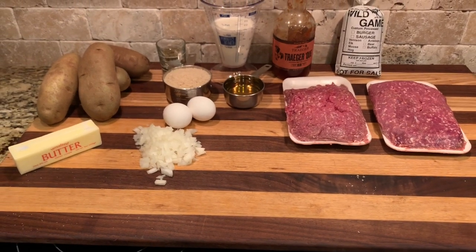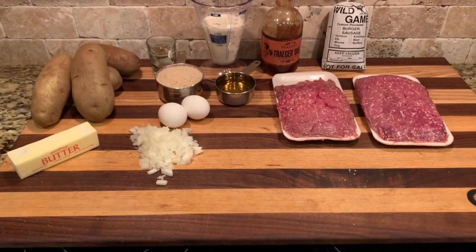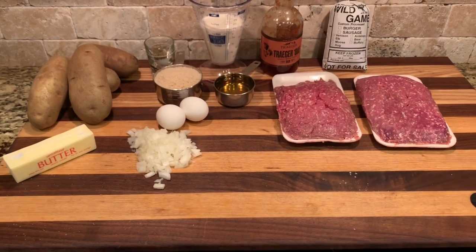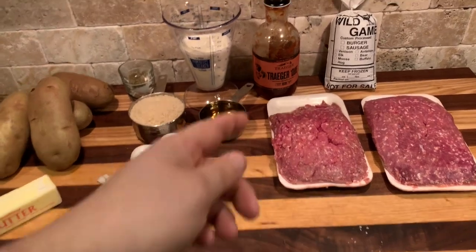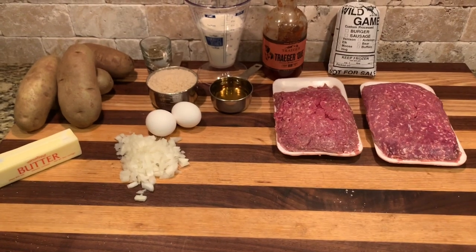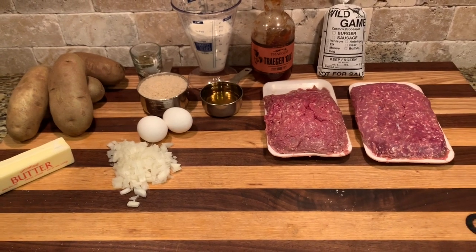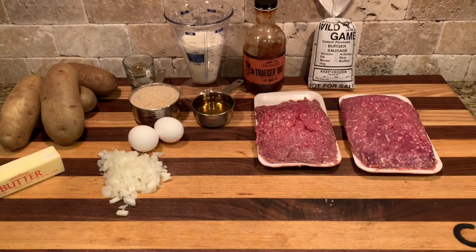Hey everybody, it's old Bart again — video number two. We're gonna do an elk meatloaf on our Traeger at about 225 for two hours using some cherry pellets. We'll have a glaze on the end with that Traeger Q sauce mixed with some apple juice. This recipe is really simple — gonna do some mashed potatoes with it of course.